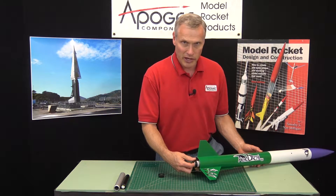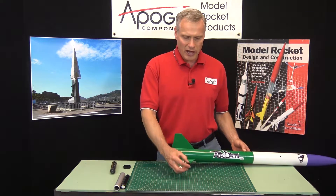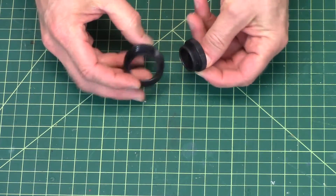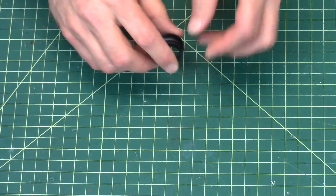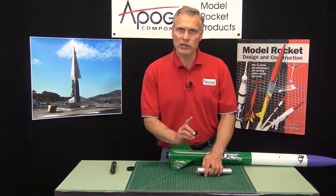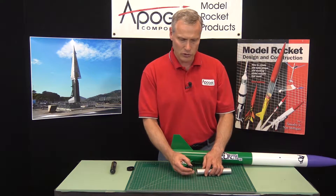Now the other thing that could screw on the back end of the rocket is called the aft closure. And that's what this is. They look very similar — they're both rings and they have threads on them, and one is a little bit bigger than the other. The aft closure goes on the rocket engine itself, and it's only on reloadable rocket engines. This is the only place where you use an aft closure.